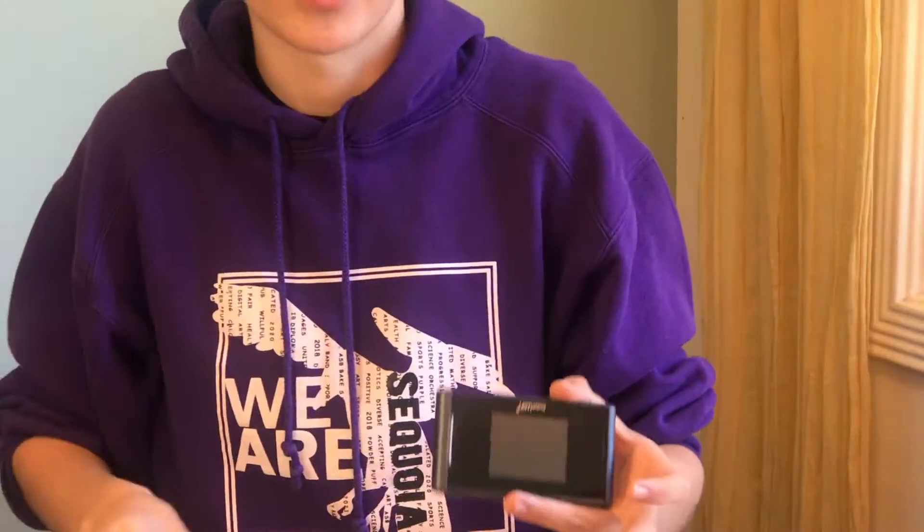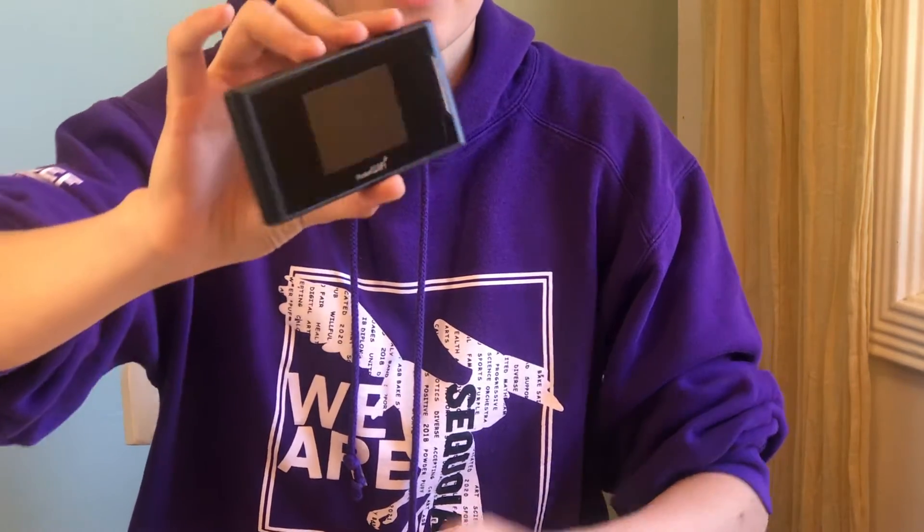Here is the hotspot in the bag. Go ahead and take it out of the bag because it doesn't work in the bag. Here it is — it's a little square. It's a really useful thing because basically this takes the cell service that your phones and other devices use, and it turns it into Wi-Fi, which your computer can use to get internet. This is going to be really useful and allow you to use the Chromebook that you got from Sequoia.